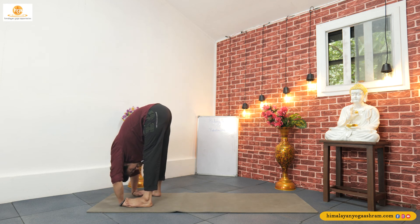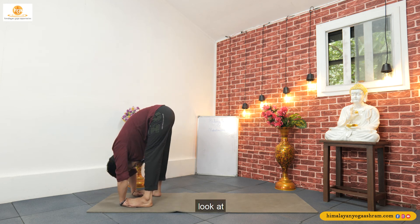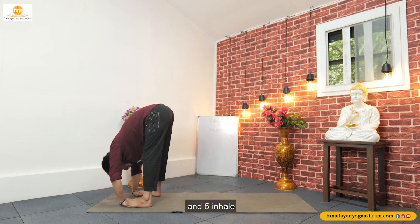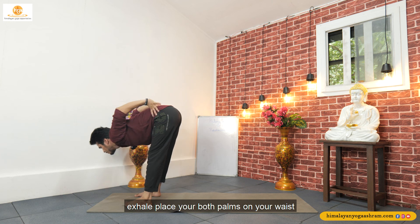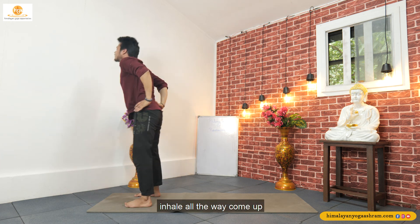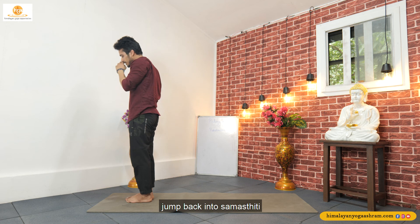Two, three. Look at the tip of your nose — four and five. Inhale, look front. Exhale, place your both palms on your waist. Inhale, all the way come up. And exhale, jump back into Samastithi.